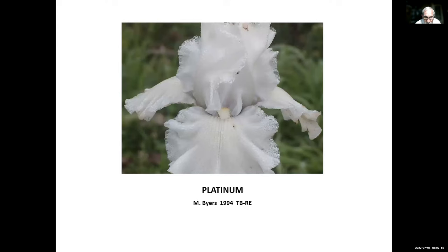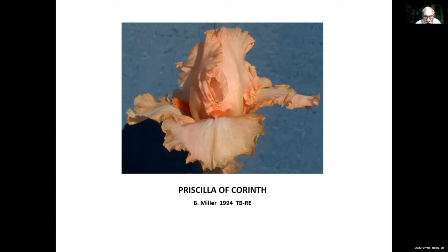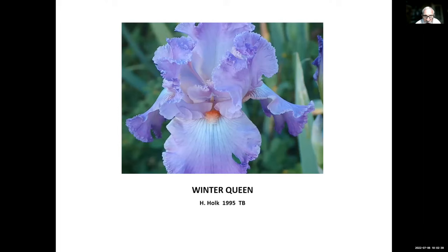Platinum, Monty Byers, 1994 — actually introduced after Monty's death. It's a very nice re-blooming white iris. Priscilla of Corn, Bernice Miller, 1994 — a nice peachy pink. Winter Queen, Herb Hoke, 1995. Herb was from Southern California. This one has lace on it, so it would be a good one to hybridize with to get more lace into re-bloomers.